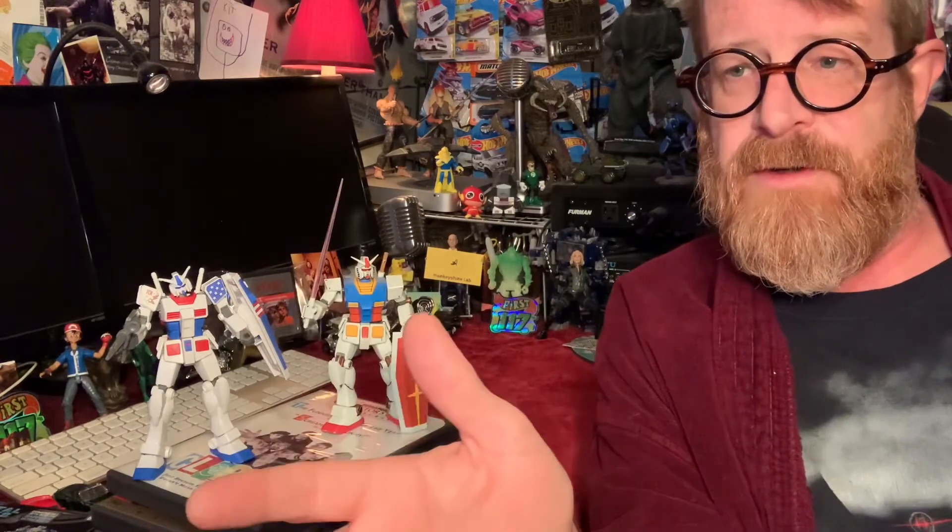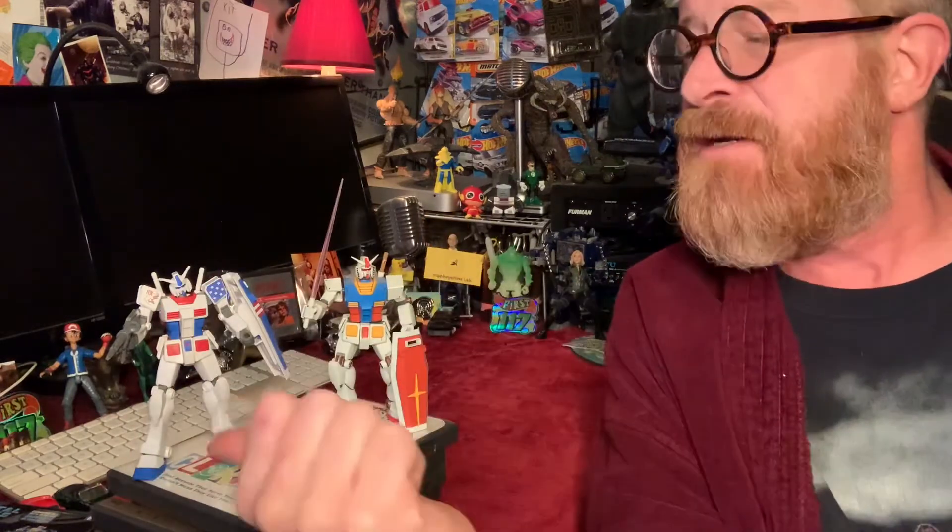My son was into it for what seemed like months — it was probably a couple of years, but you know how time flies. We'll see if I can interest any of the kids in making some of these models and checking out the animation behind it. Because I'll say this: Gundam is unlike any other anime series. They touch on social, economic, and global issues in that series that you just don't find adequately worked through in lots of other scripts.